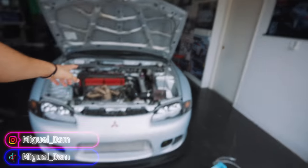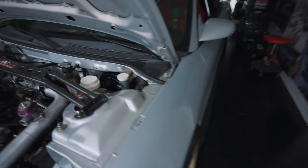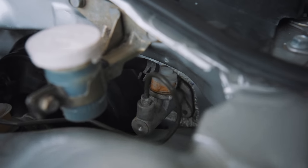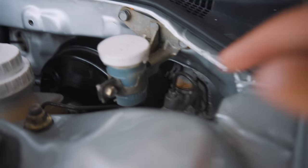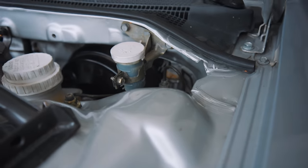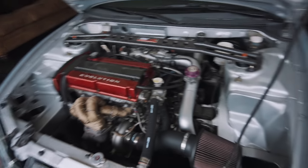Yo, what's up guys? Welcome back to another DSM video. Today we're gonna be fixing an issue that has been happening for a little bit now. As you guys can see, we do have a leaking clutch master cylinder. It actually started ruining the paint around the engine bay in the back. And it's quite a bummer because I did have the engine bay painted.